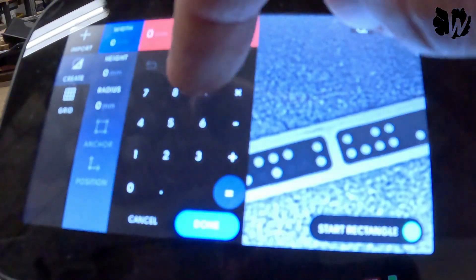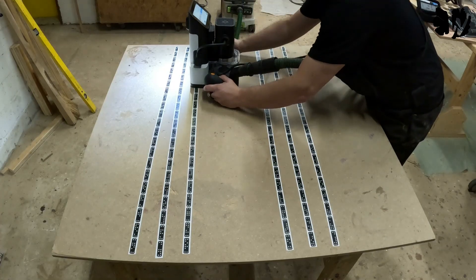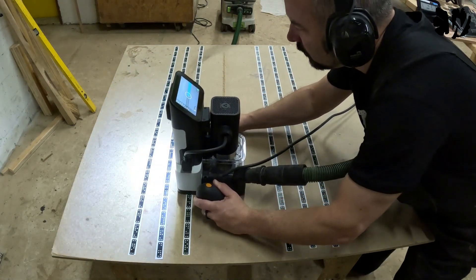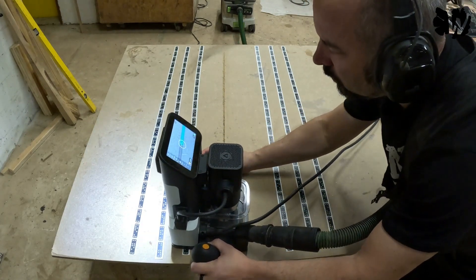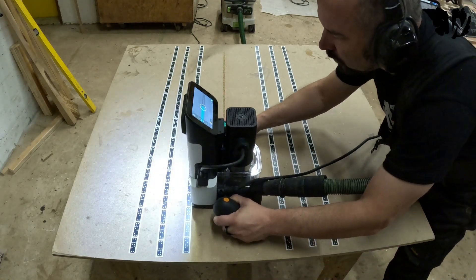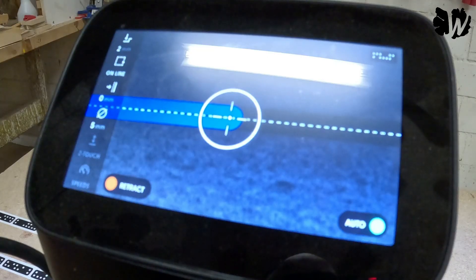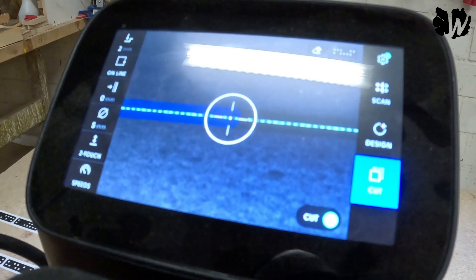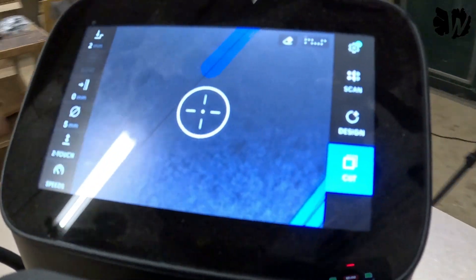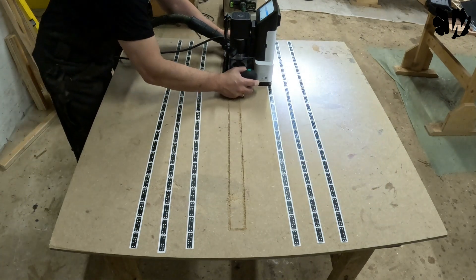After the scan, I place the rectangle that I want to cut and start cutting. I keep the Shaper Origin looking in the same direction to one side of the dominoes while cutting the first line. Then I go down and start cutting the second line, but reaching about the middle of this line I stop and plunge my router up. I turn the Shaper Origin by 180 degrees, then plunge it back in and continue cutting.